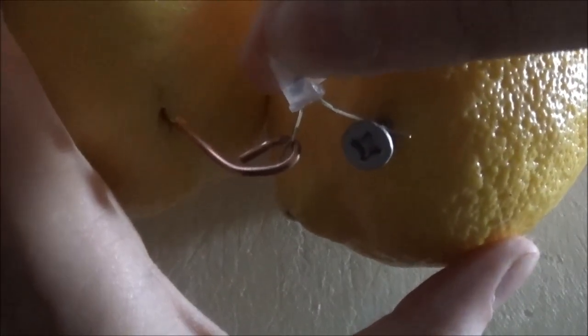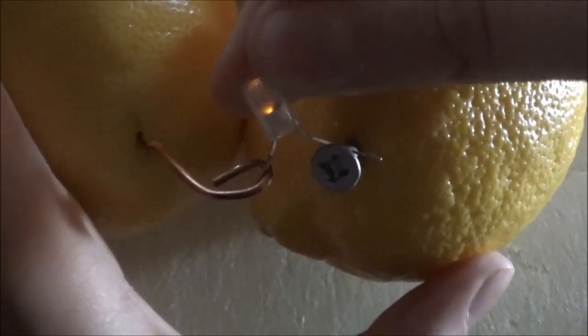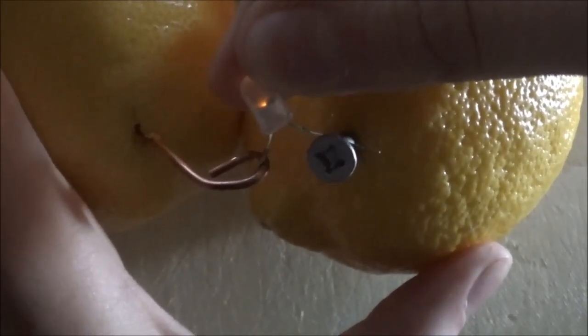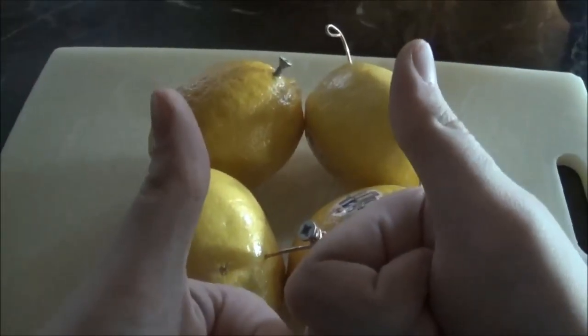I've turned off the lights so that we can more clearly see the LED. The positive end is connected to the correct side and this shows that the LED is lighting. And that's how you make a lemon battery.